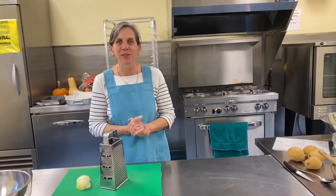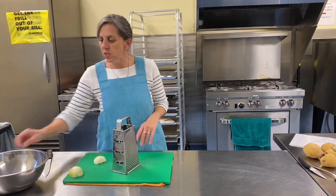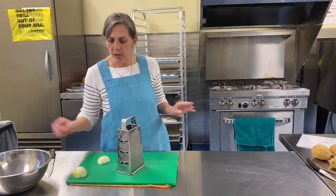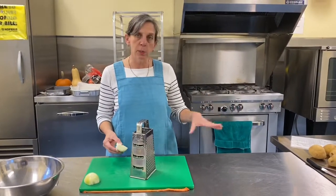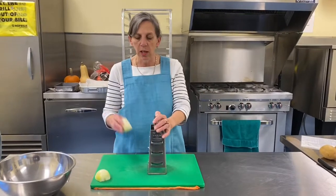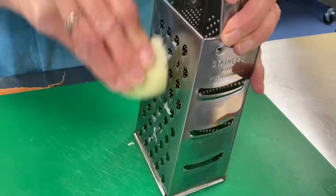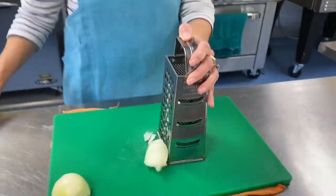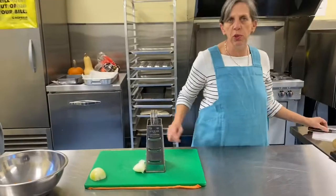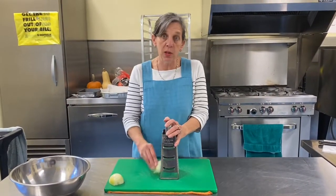Start preheating your oven to 350. I took the outside peel off this onion off camera. We want to grate the onion — we're going to grate it, and we're going to grate the potatoes. Everything gets mixed in. Just peel off the outside part, and be careful with the grater. Don't grate your knuckles, okay?